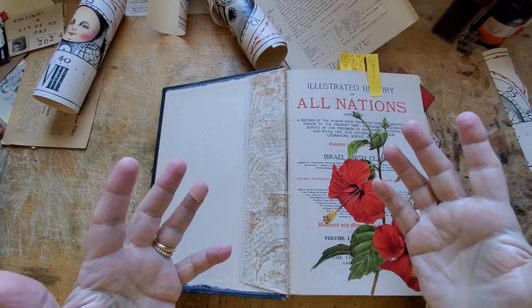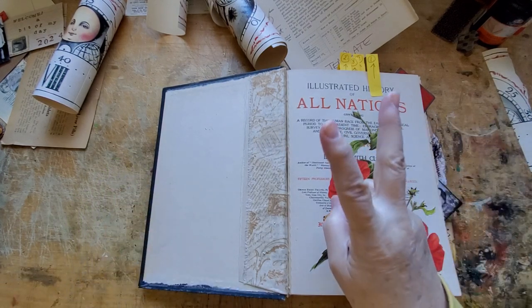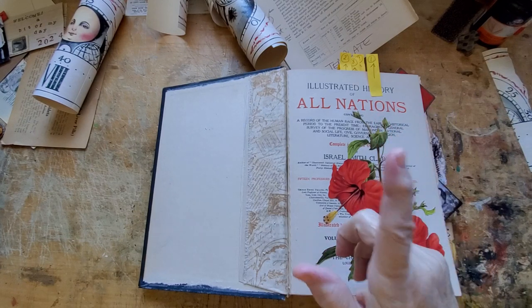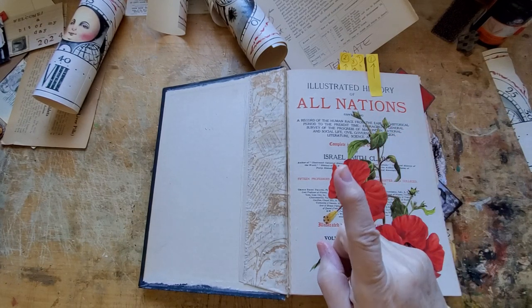It was just one sneeze. Usually my sneezes come in twos — my dad's used to come in threes. So now I'm nervous: where's the other one?